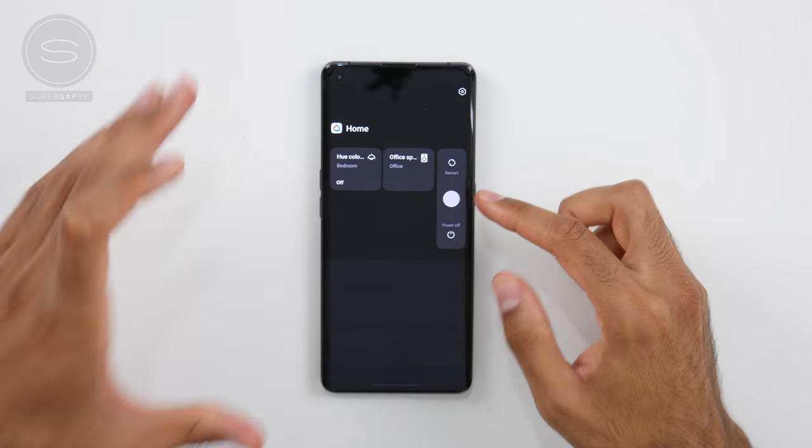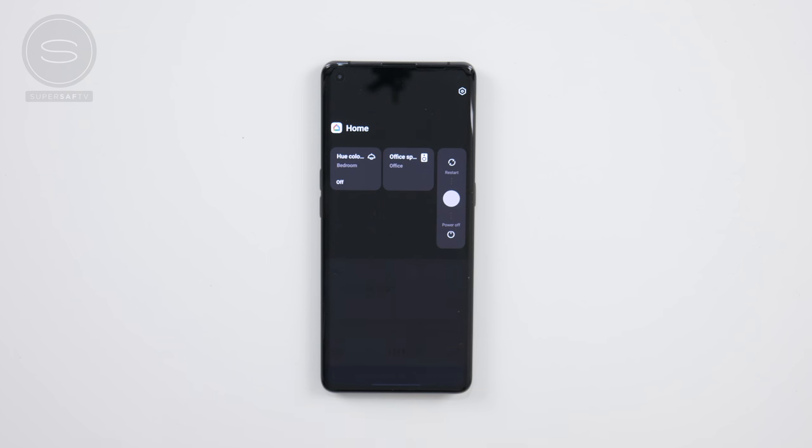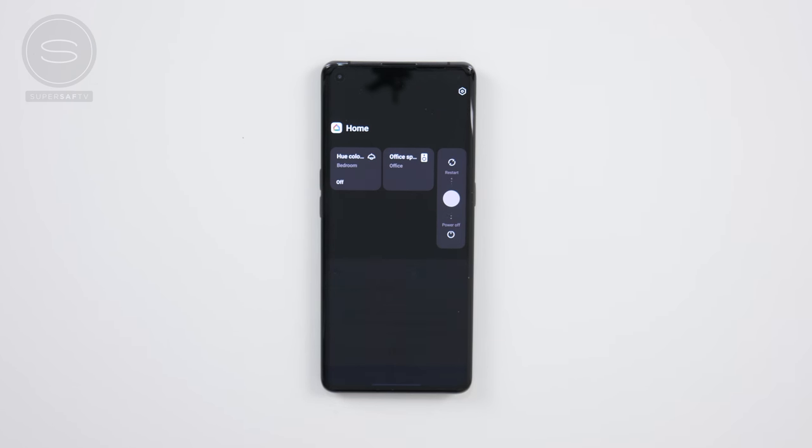We've also got quick menus to control devices around your home. So if we hold down the power button, you'll see that as I've connected my Find X2 Pro to some of my Google Home devices, I can easily control these right from this screen.